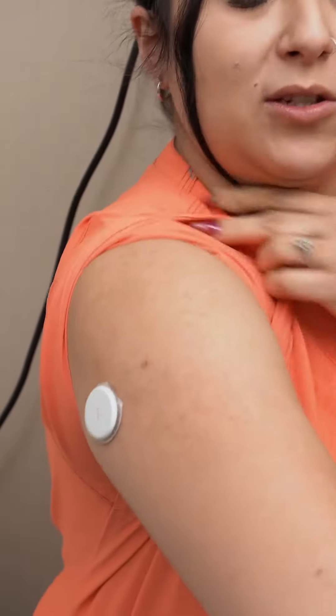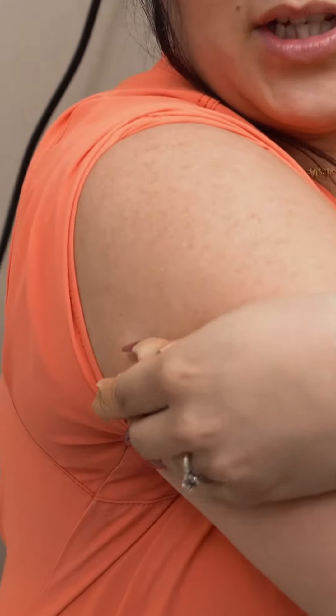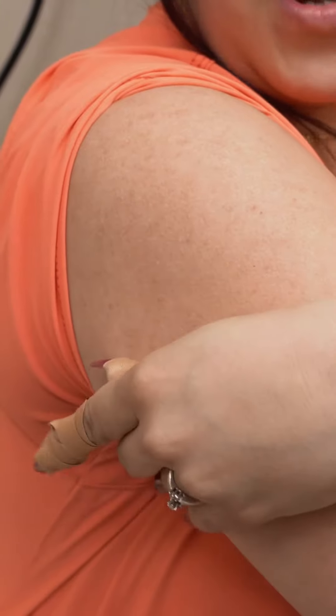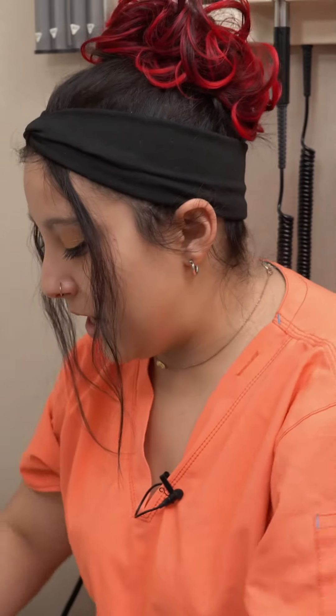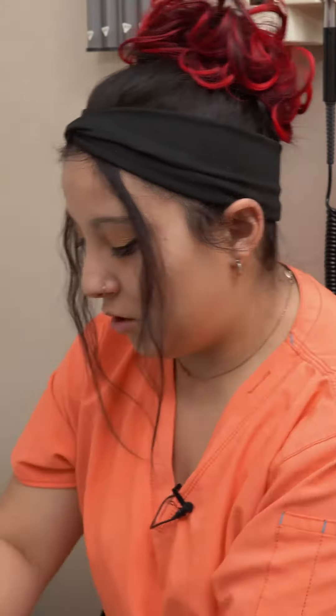Taking off your CGM is going to be super simple. You're just going to take your thumb, go under, and pull. Now every two weeks you're going to rotate your sites.